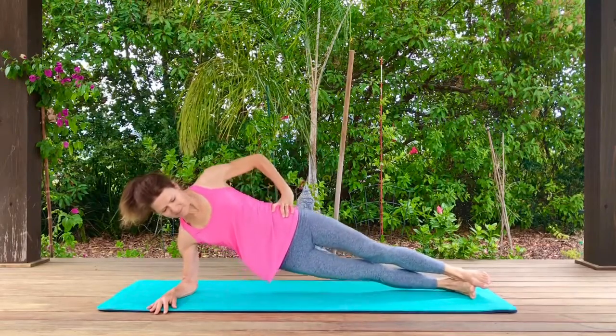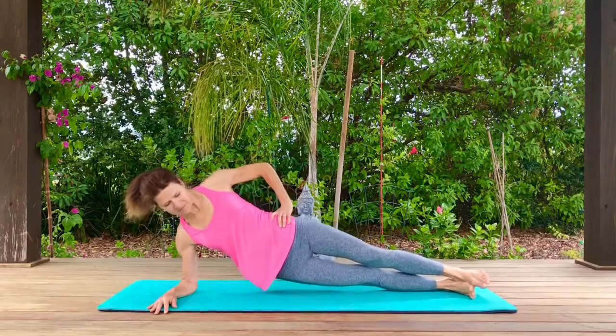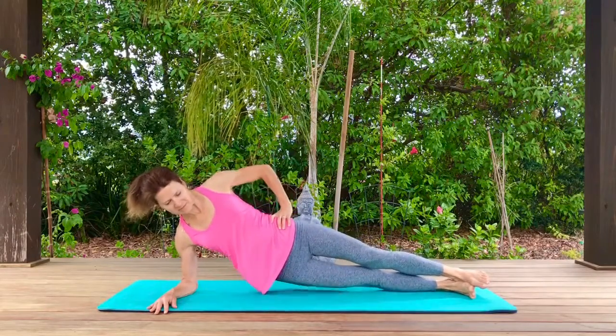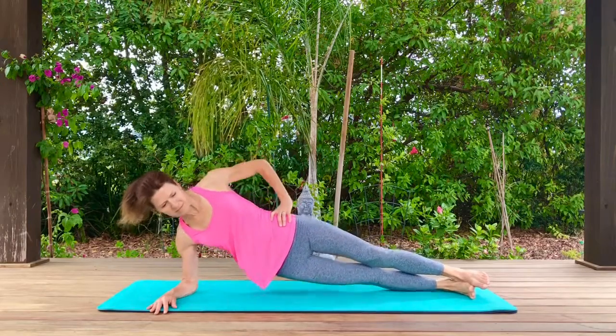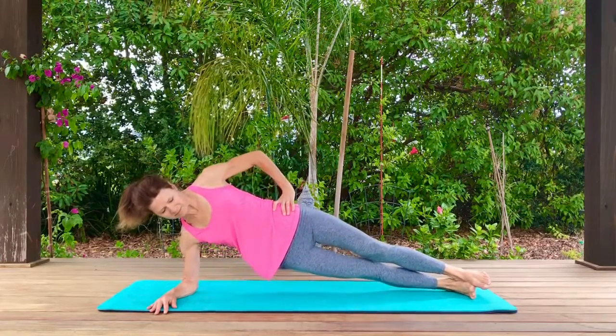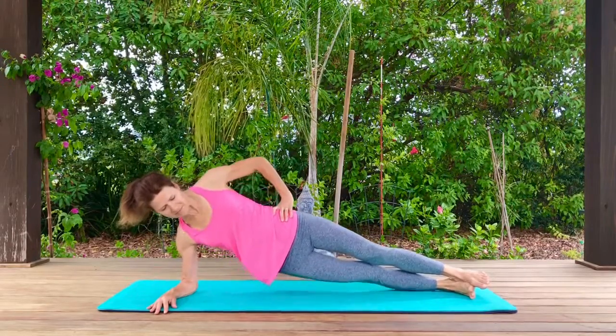Go ahead and lower and lift your hips. Just a light hip tap, or you can just barely hover above the ground and then back up again. Squeezing those obliques to lift and lower your hips. Make sure that your hips are stacked, your legs are zipped together, and your heels are together.